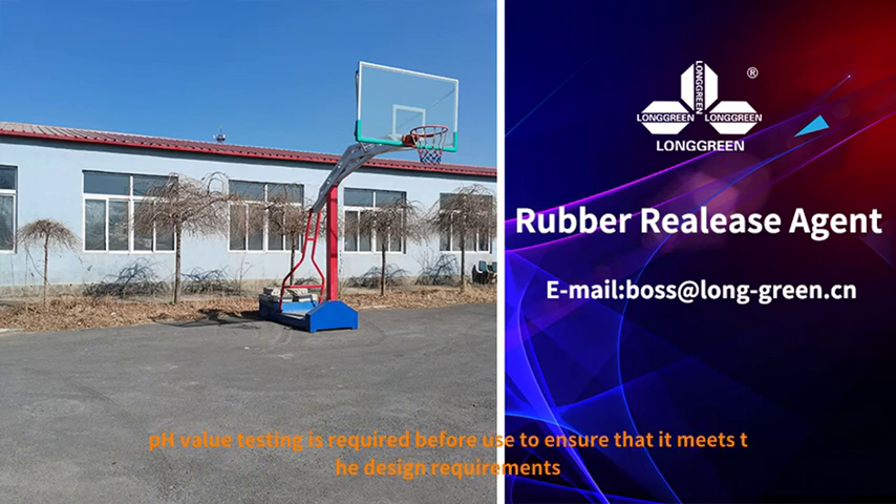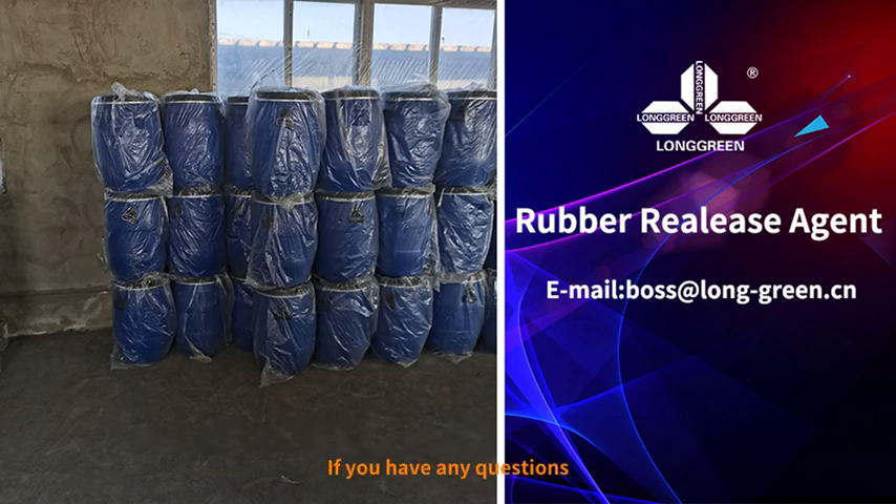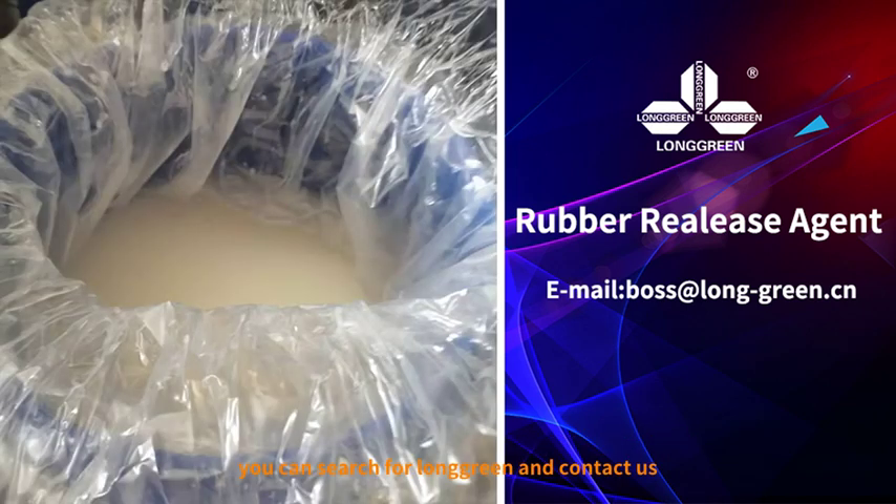Therefore, pH value testing is required before use to ensure that it meets the design requirements. If you have any questions, you can search for Longreen and contact us.